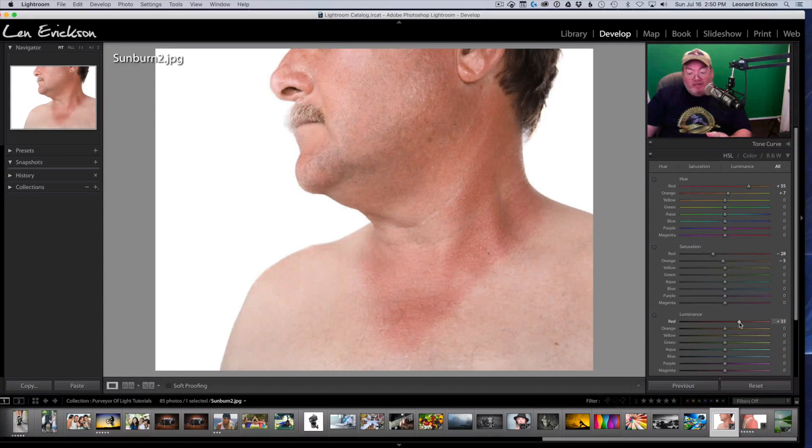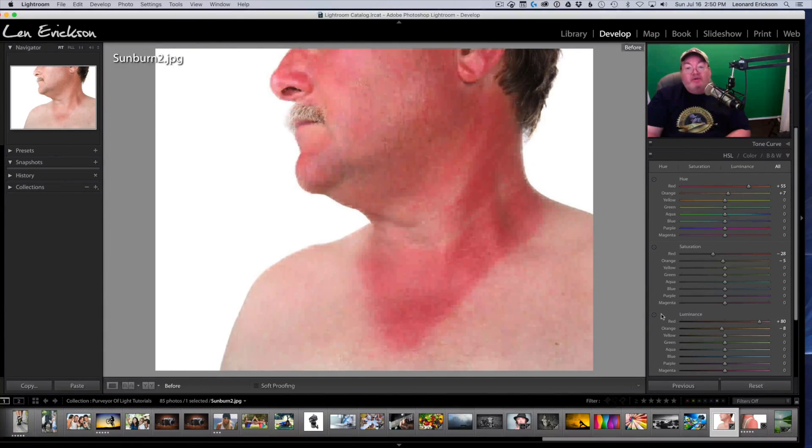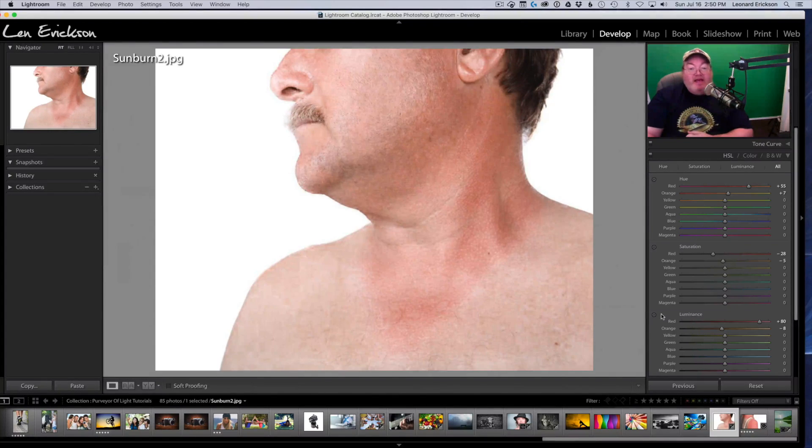Let's take it to the next level by going into the Luminance section. I'm going to brighten up the Reds, which will lighten them — pulling it over. That's probably a little too much. Look at that, we've blended that. Now let's take the Oranges and drop the luminance just ever so slightly. There we are. We didn't have to go into Photoshop, didn't have to make layers, and look at the blending — we fixed the sunburn, evened out the skin tones, all without masking. Not perfect, but not bad. Here's the before — severe sunburn — and the after. Quite a difference, all within Lightroom.